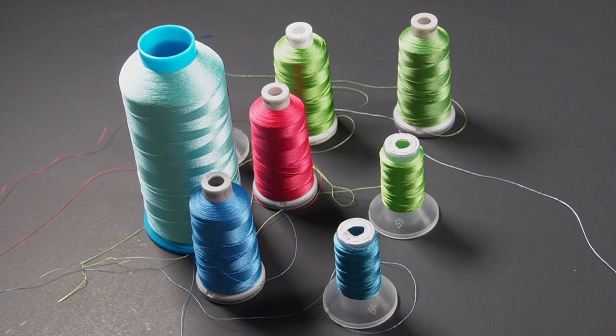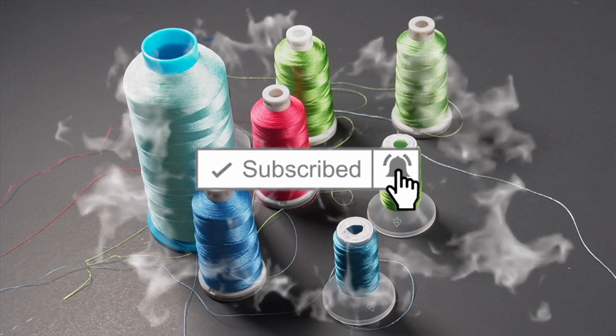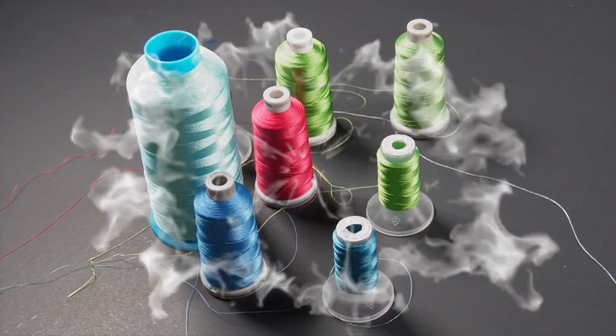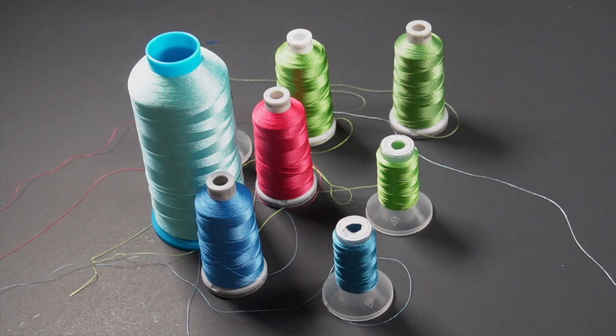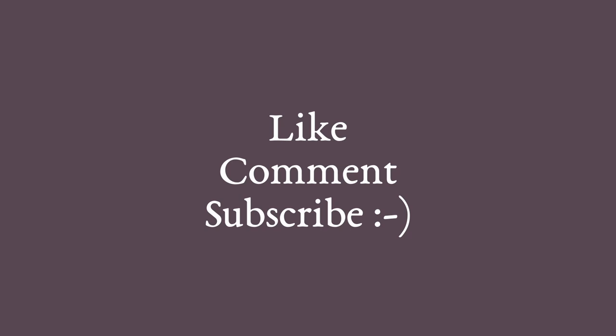If you haven't already, hit that subscribe button — lots of awesome content is coming. Also check out some of the other videos on my channel, including a great video about how to organize all of your threads. I hope you really enjoyed this video — please like, comment, and subscribe to receive more sewing-related content.